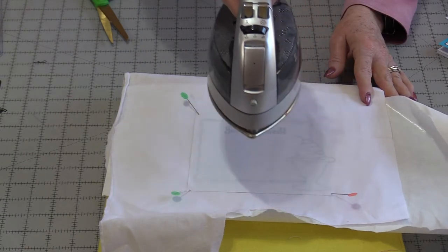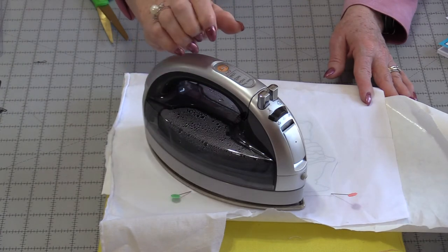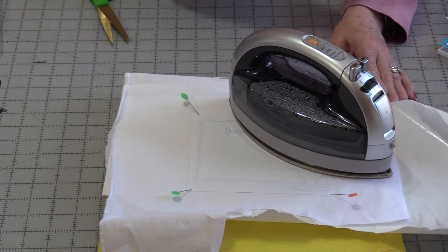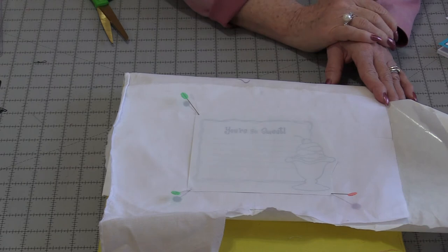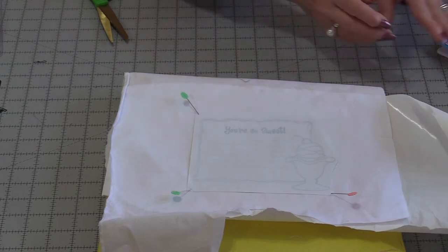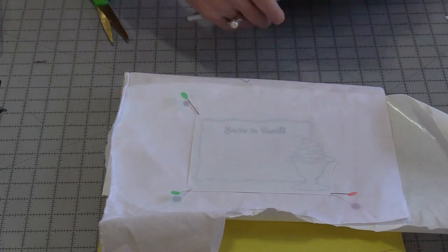When we have finished pressing, we can press going in a different direction, but you won't need as much heat the second time. This is just going to assure that we have all of the areas covered. Be sure to keep the iron off of that wax paper — you don't want the wax to go on your iron. You can take one side and just peek to make sure that the ink has transferred. Then we need to let it cool down. The ink transfers with the heat, so if we pick it up while it's still warm, we have a chance of smearing the picture.